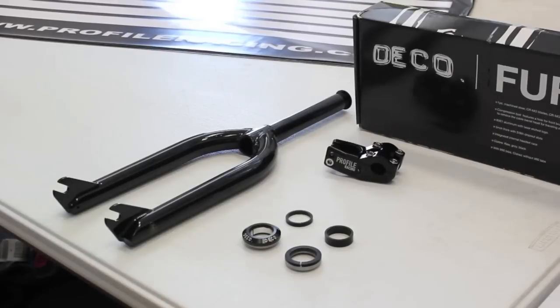Hi, this is Gus Lanzelotta at Profile Racing, and today we're going to show you how to install a headset, fork, and a stem.